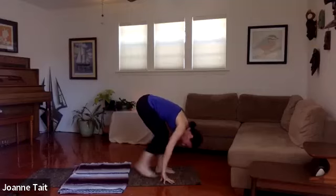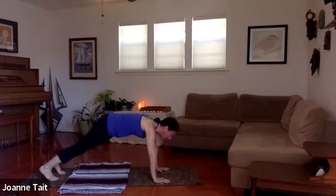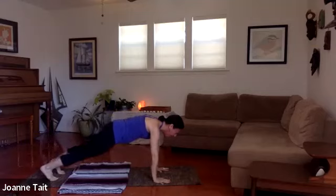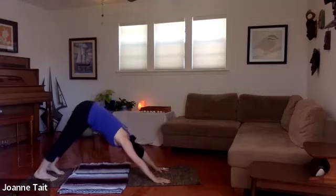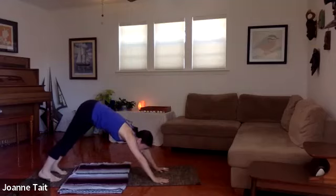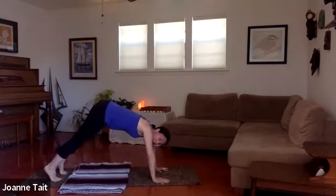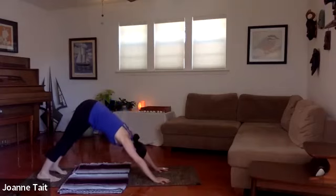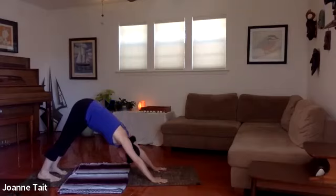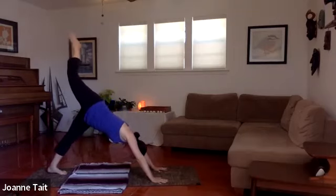We're going to step back with both legs this time and meet in a plank position — we won't be there long. Just check it out for a moment, then peel the hips up and back, allowing the heels to settle toward the mat. They may not touch down — that's fine. Make sure the inside of the elbow is rotating forward. Head is relaxed — avoid letting the shoulders creep up. Relax the chest through the arms. Shoulders up and down, and bend the knees.